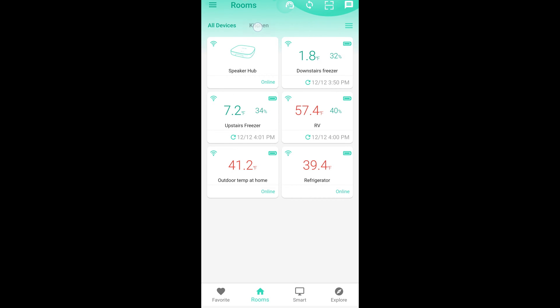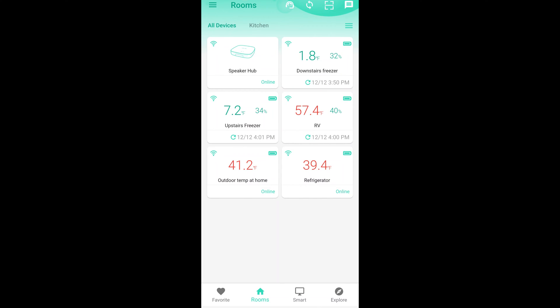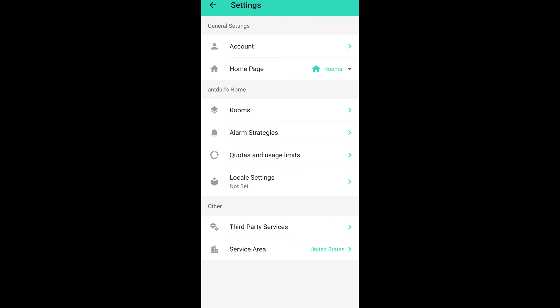It does allow you to add additional rooms. I've added kitchen with the refrigerator in it. I can go into settings and administer my rooms, and I can add, remove, or rename them.